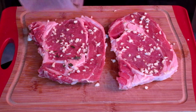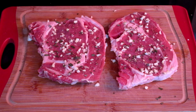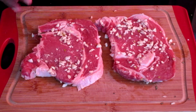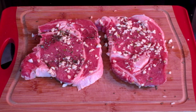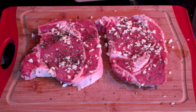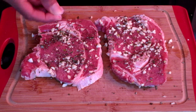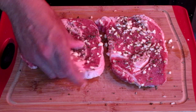Now we're going to add some fresh rosemary — about two tablespoons — and I'm just going to sprinkle a small amount onto each side of the steak. Then I'm going to sprinkle one eighth teaspoon of salt onto each side of the ribeye steak.